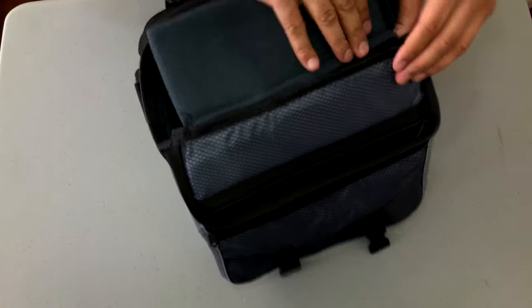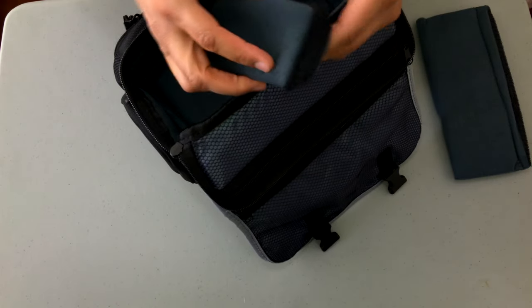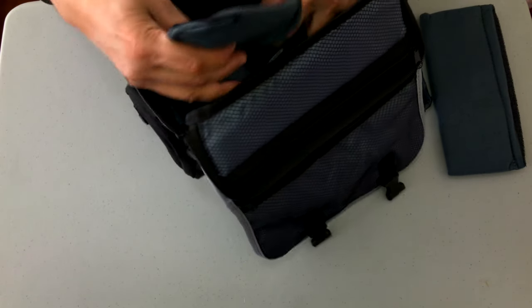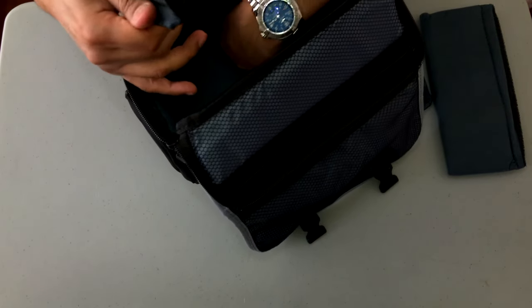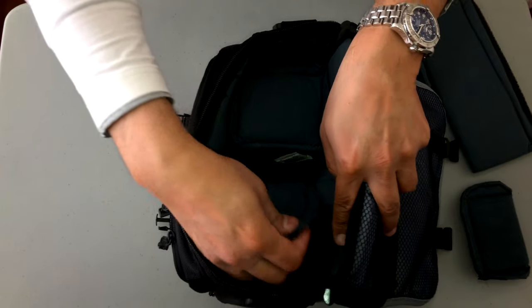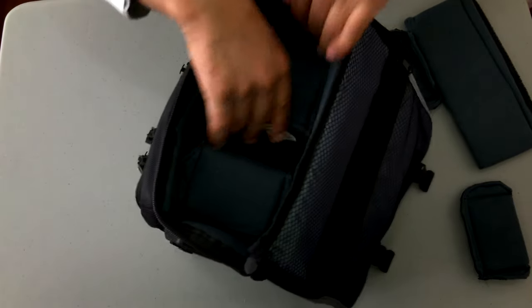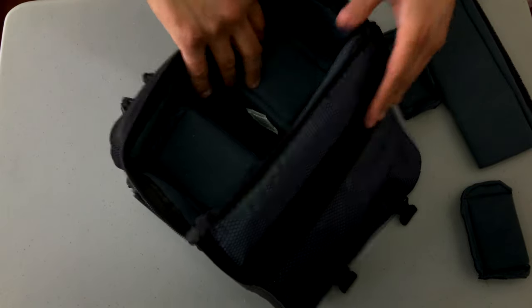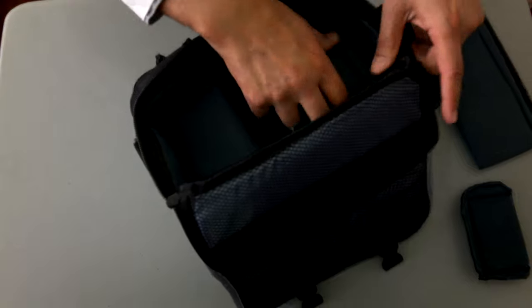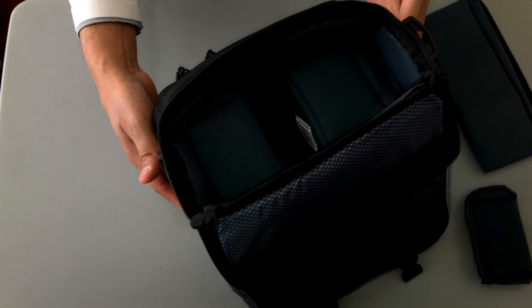I'm just going to lift this flap up. Everything seems to be detachable — here's one flap, and here's another flap that divides this area here. This flap covers the compartment between the two outer compartments. And even this area here can be separated; they're all velcroed on. I'm pretty impressed with this — it's a nicely designed, nicely thought out bag. You don't have the danger of putting all your gear into one bag and having difficulty accessing what you need, and the gear doesn't hit or smash into itself.